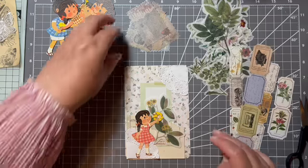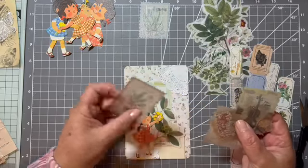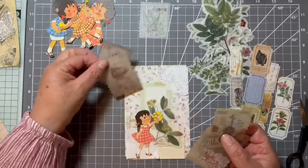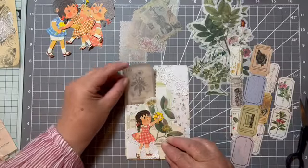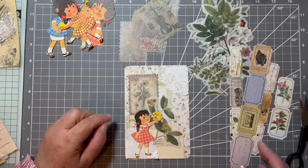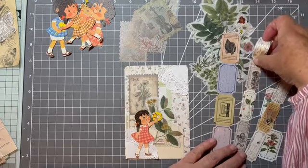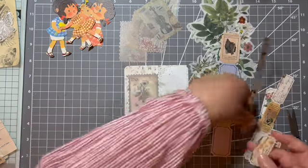Let's see what else we've got — one of these. And a ticket. Let's see what kind of ticket we can use. Here's a yellowy type one. See, that's how we seem to be going down a yellow theme.